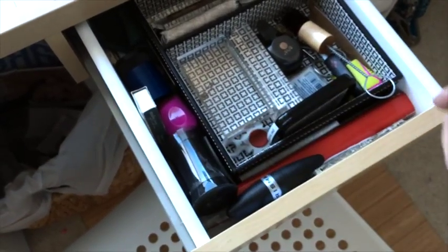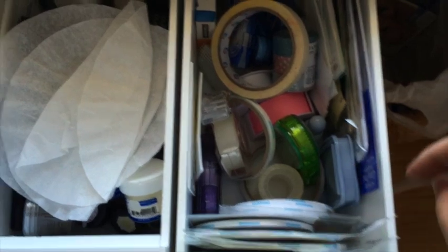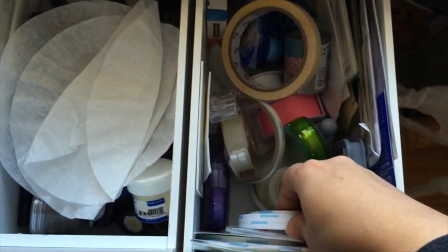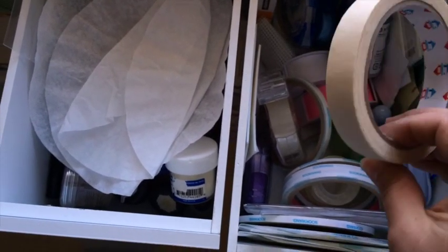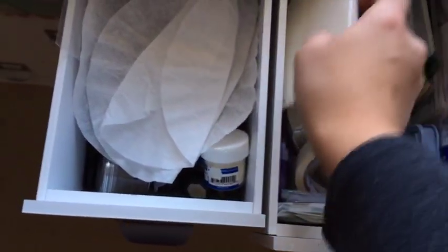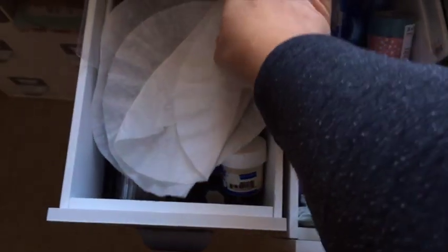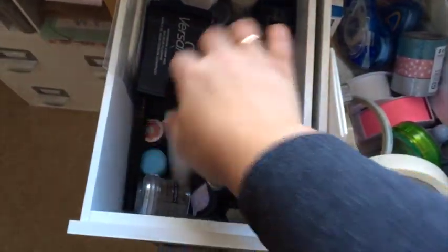There's Tim Holtz here as well. Next drawer has all kinds of adhesives — my favorite tape, some masking tape. And my favorite 3D foam tape and foam squares.